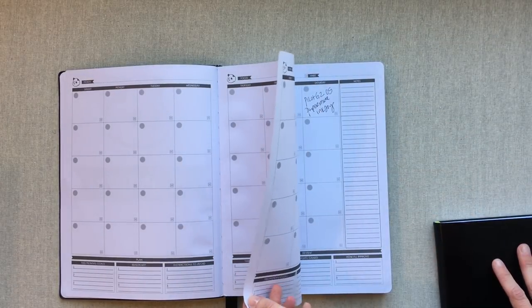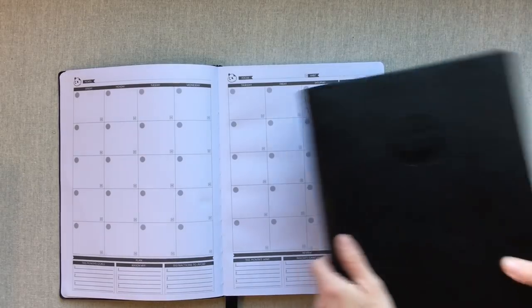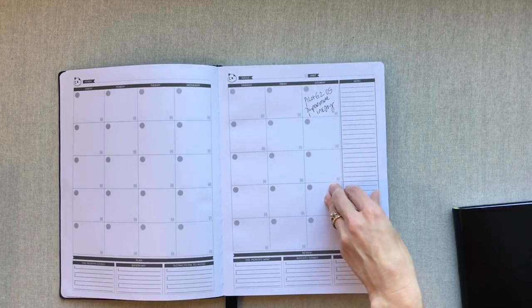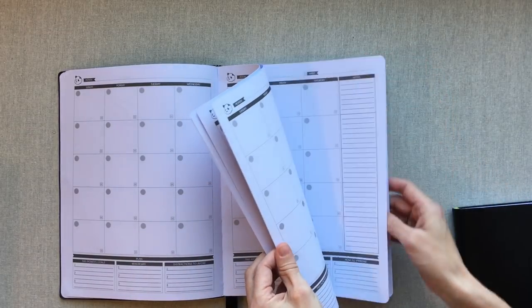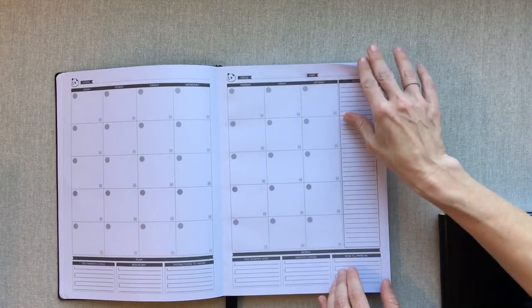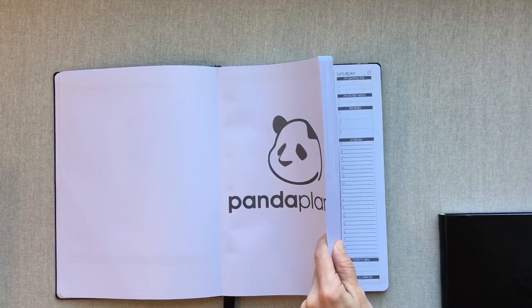Both of these planners have great paper. Panda Planner has 100 GSM paper; Passion Planner this year has bumped theirs up to 120 GSM — last year's version was 100 GSM and it was amazing, no complaints. In Panda Planner there's nothing between the monthly sections, just all 12 months up front with a clear break before the weekly section. That's why they give you three ribbons: one for monthly, one for weekly, and one extra.